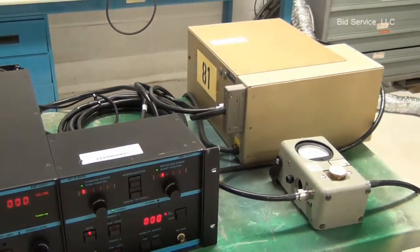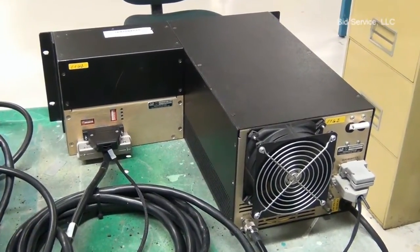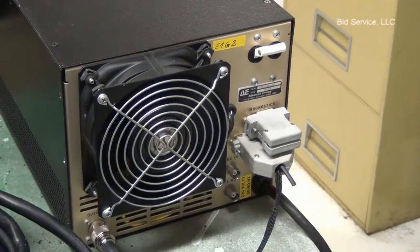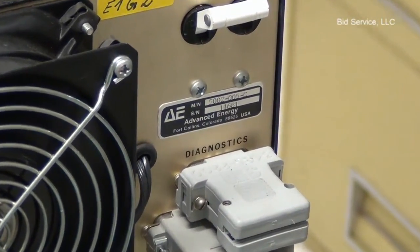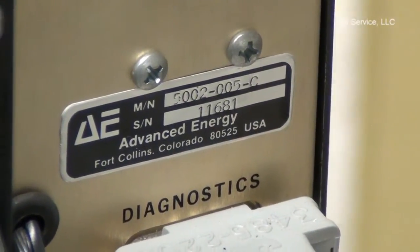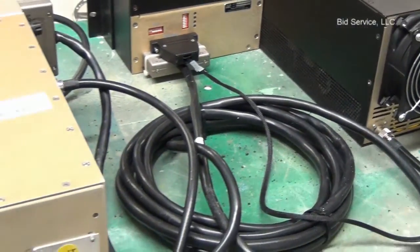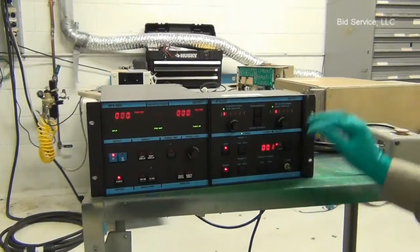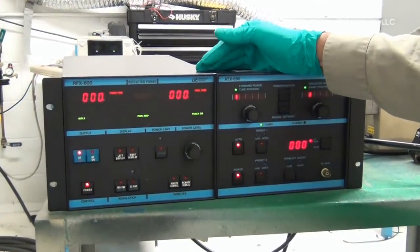I'm going to show you the Advanced Energy RF-X600, a 600-watt RF generator operating at 13.56 MHz frequency.